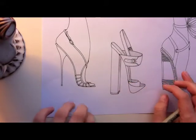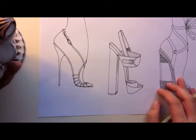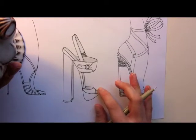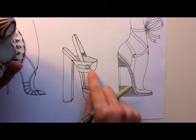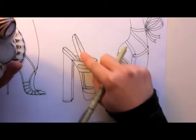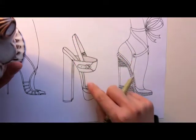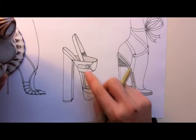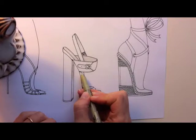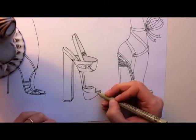So that's it for this one. We already did this one, but again we would do under the strap here, and all of these pieces that are on the inside of the shoe. You would also add a little bit more where the straps meet the insole — here and here.